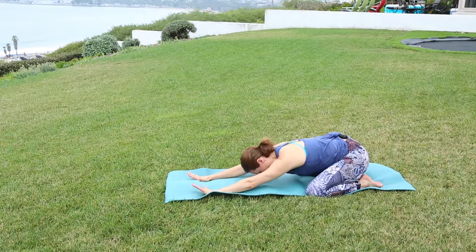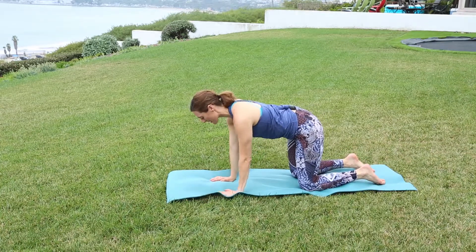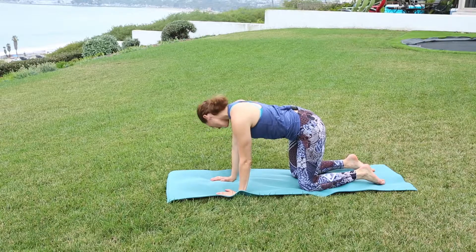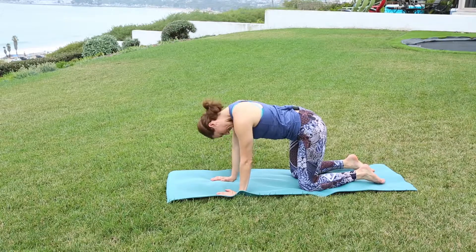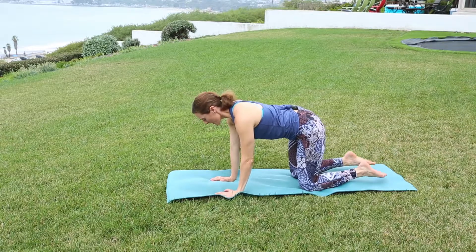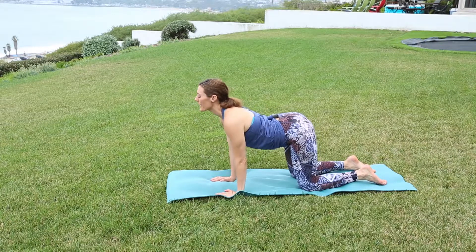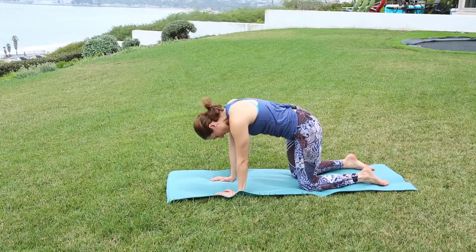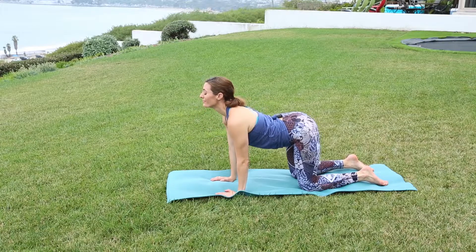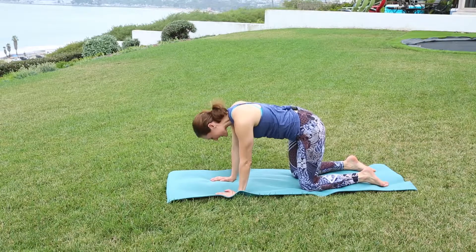Next inhale, coming up to a tabletop position, lining your wrists under your shoulders, knees under the hips. Let the head relax side to side. Coming to neutral, doing a cat-cow flow. Inhale to lift the heart forward, let the belly drop. Exhale, press the weight into the palms, round the upper back and the belly pulls towards the spine. Moving with the breath, inhale and exhale. Your spine is going to mimic that beautiful ocean sound we hear in the background.